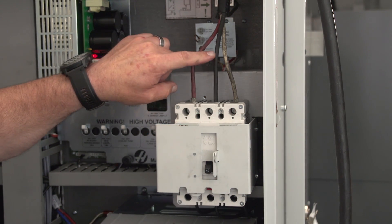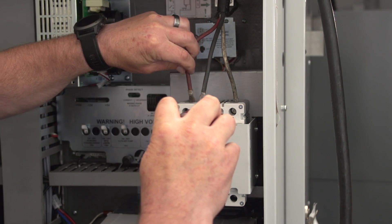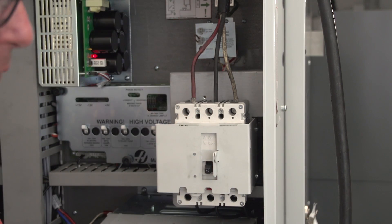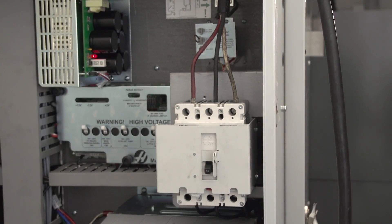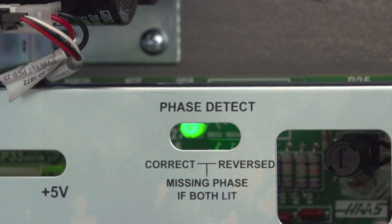The machine has three positive leads and one ground. To correct the phasing, we simply need to swap two of the positive leads. Now we're going to fire it back up. We corrected the phasing of the machine and the coolant pump now functions correctly.